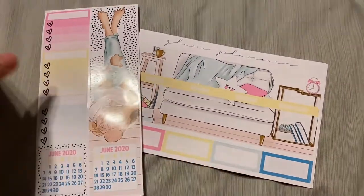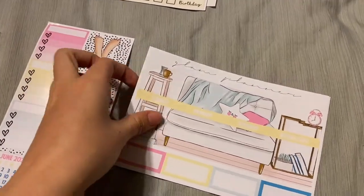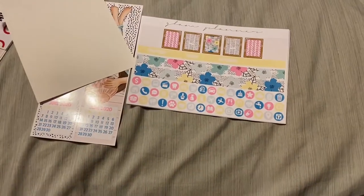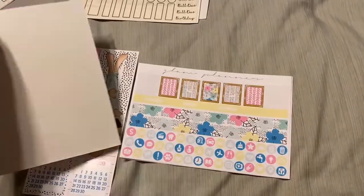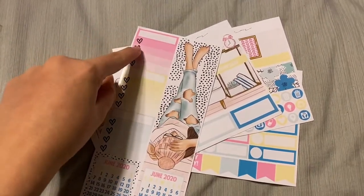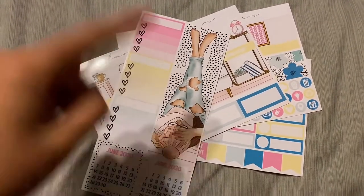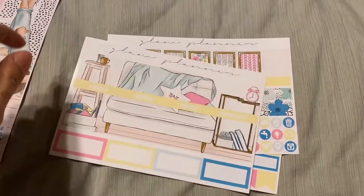First up I have the May monthly. These are all in the EC formats and fit best in my A5 wide — it'll be a little off but for the most part it will work. Her monthlies are three pages, plus the picture sidebar and functional sidebar with next month's calendar at the bottom — so I'll cut those off as I use them since I won't be using this for June 2020.